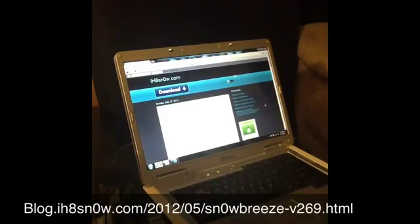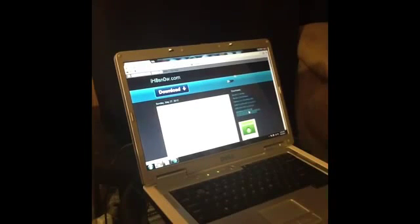On the right of the screen you're going to see Downloads, and the very bottom download is Snow Breeze version 2.9.6 for iOS 3.1 through 5.1.1. After you download that, go ahead and go to your downloads and click Open Snow Breeze.